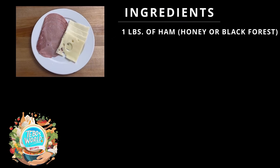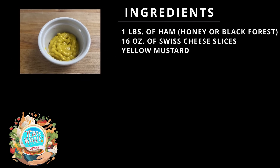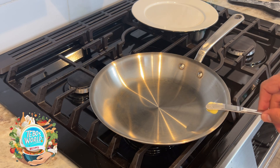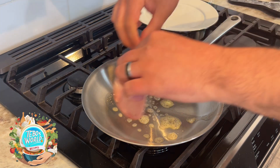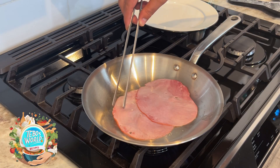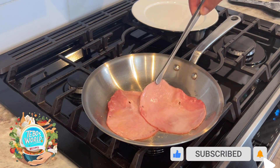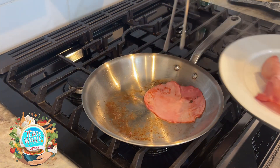To finish our Cubano sandwich, we're going to need a pound of ham, 16 ounces of Swiss cheese slices, yellow mustard, and some butter. In a pan, we're going to melt some butter and then start cooking our ham slices. We're going to cook them on both sides until they start getting golden brown. Once golden brown, we're going to remove them and set them aside.